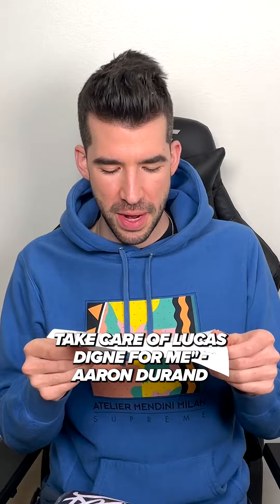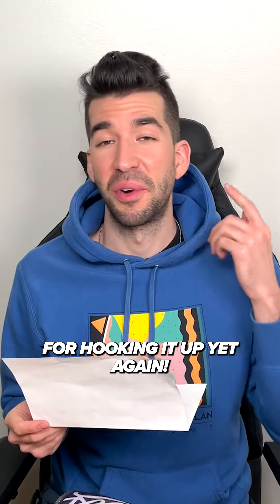Let's open it up. "Jack, for your growing collection, enjoy. Take care of Lucas Dean from me, Aaron Durand, at Everyday Dude, and at Avery Dennison. Thanks, Aaron."